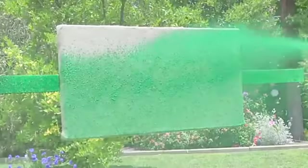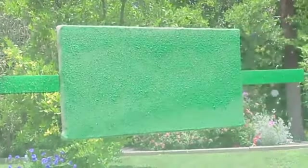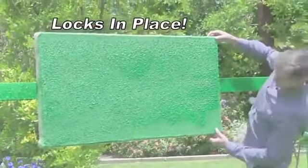We sprayed Hydro Moose on this vertical burlap wall and look — the seed locks in place, even upside down. And the grass grows like crazy, even on a vertical wall.